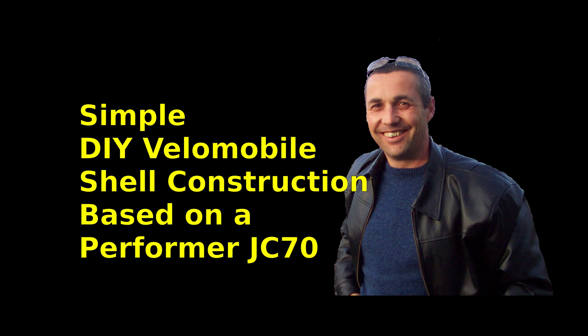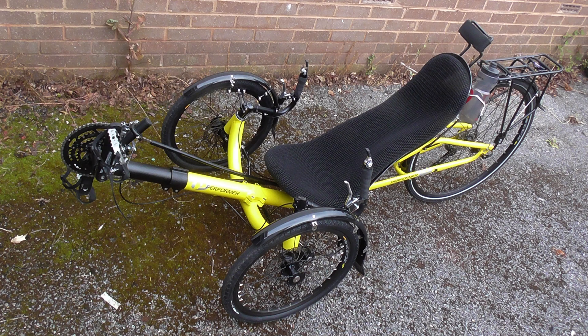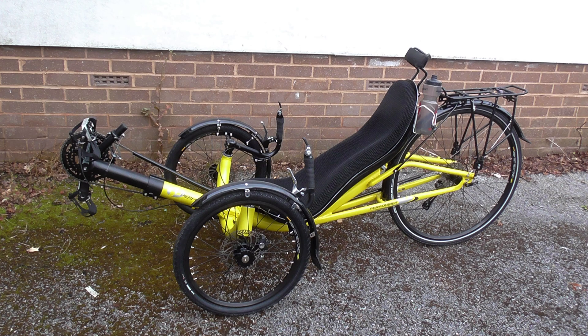Hi everyone, welcome to our YouTube channel. By popular request, I'm going to show you a few slides of my JC 70 bicycle — it's a tricycle which I got recently from Performer Cycles, and I made my own velomobile shell over it.